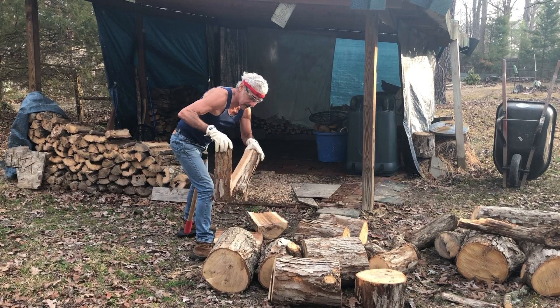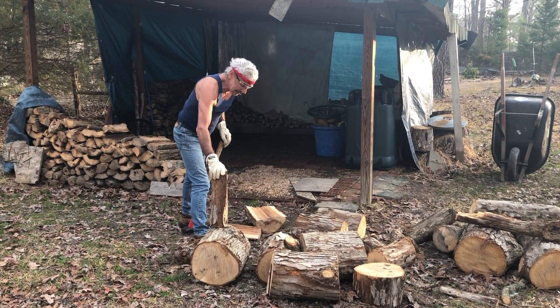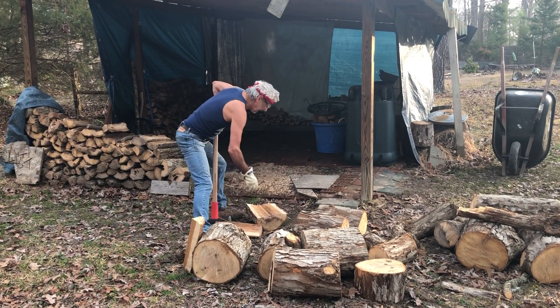This is good oak. It's a little green, but we're going to leave it split and dry for six months, and it'll burn really nice.